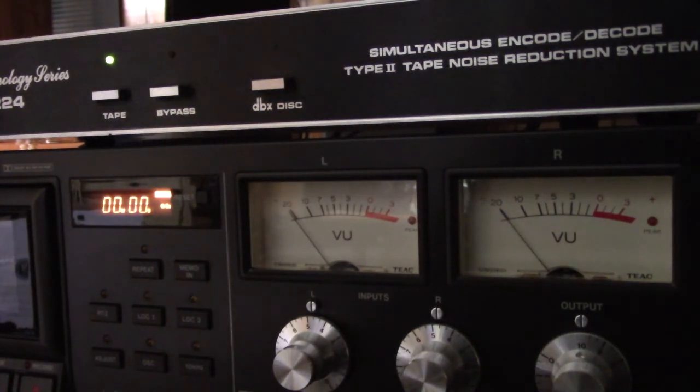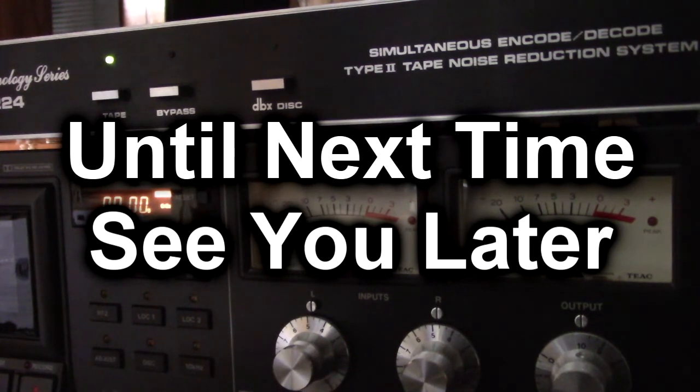I hope you got a little bit from this tutorial, and until next time, see you later.